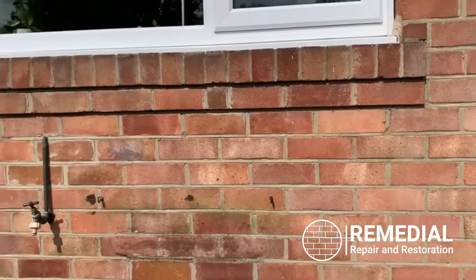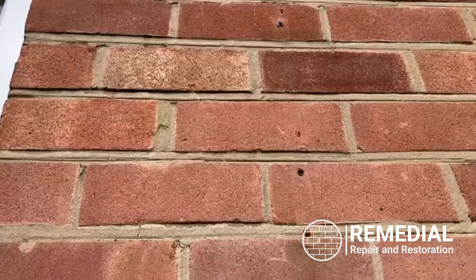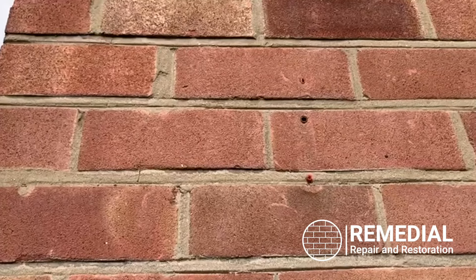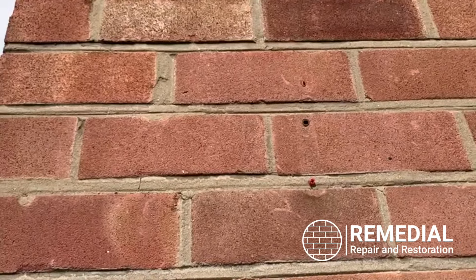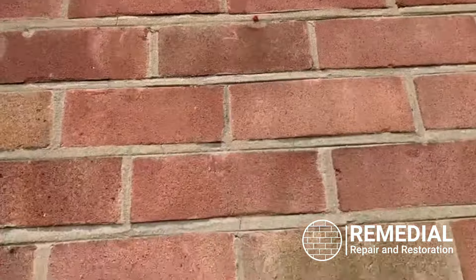There are quite a few random holes where they've had cables in at some point. What we're going to do is take the rawl plugs out, fill them, let that dry, and tint over so it just disguises where the holes were.